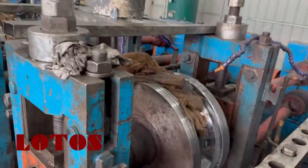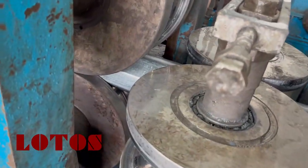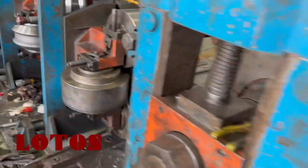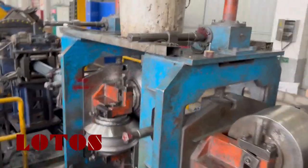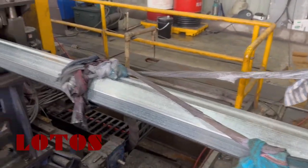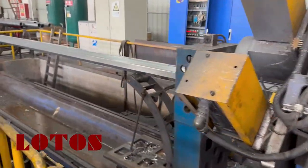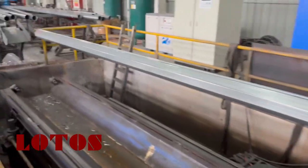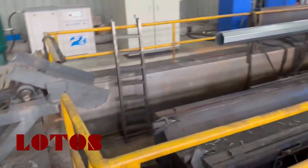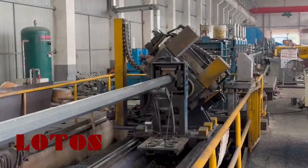And here we cross — it will be the sizing. We can see from this station the round tube will become the profile to what we need. Here are two units of the turks head. Now it becomes the octagonal. Here is the cutting saw. This is the completely lined end of the line.